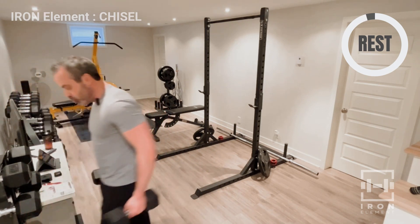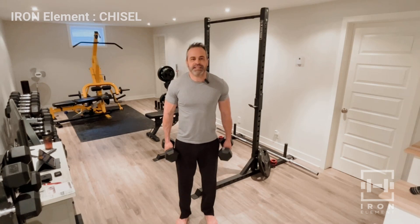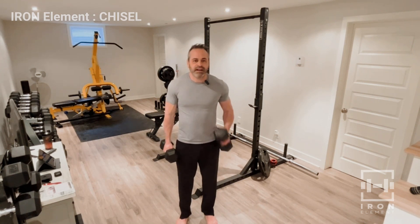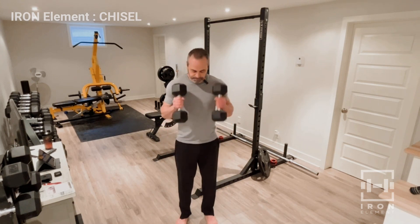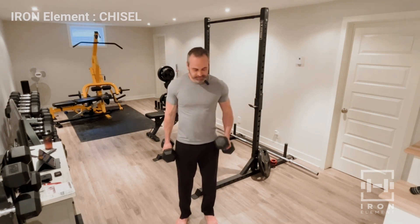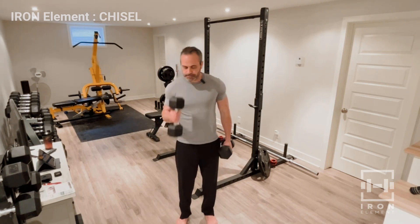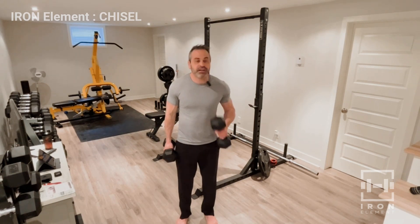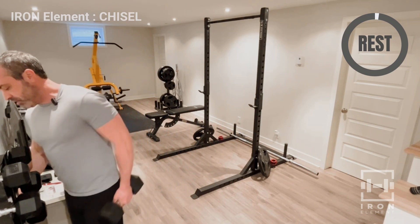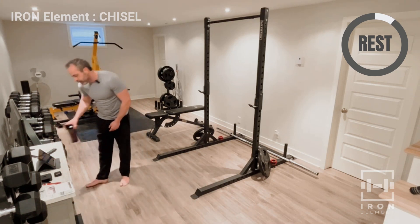Let's grab some weight and do hammer curls. One, one, two — that's how we're doing it. Two, three, three, four — just like that. Six, eight, eight, ten, eleven, eleven, twelve. Just like that — put them down, take a break, take a drink, you know the routine. Write it down.